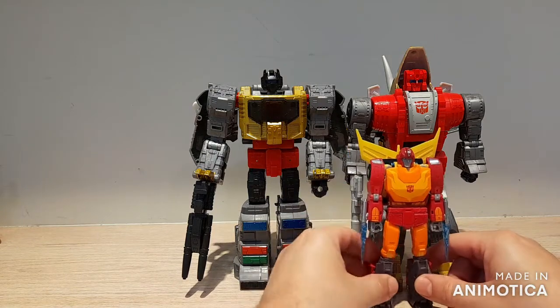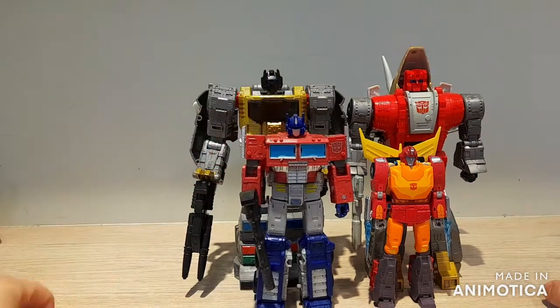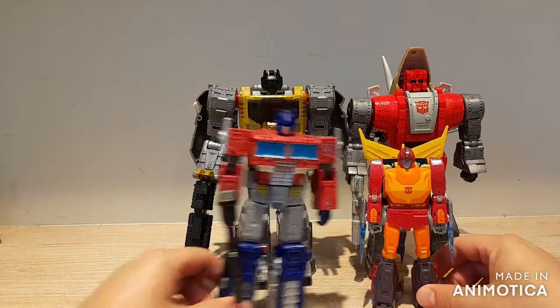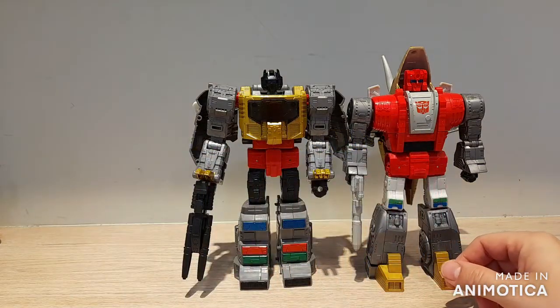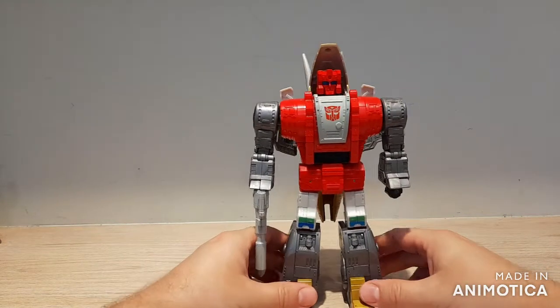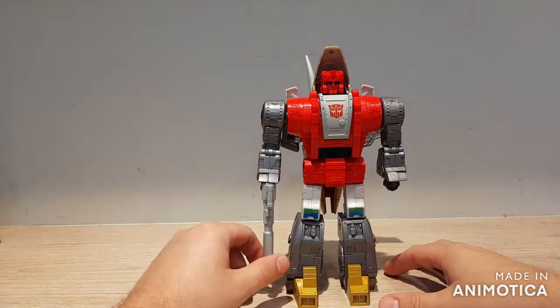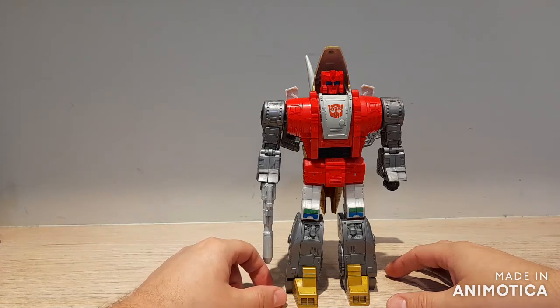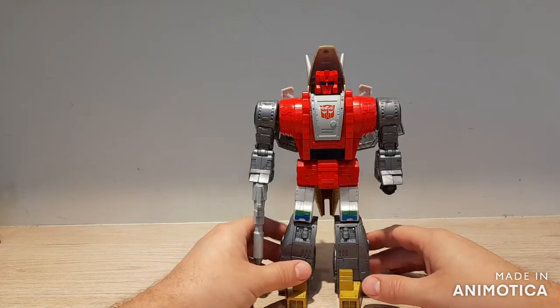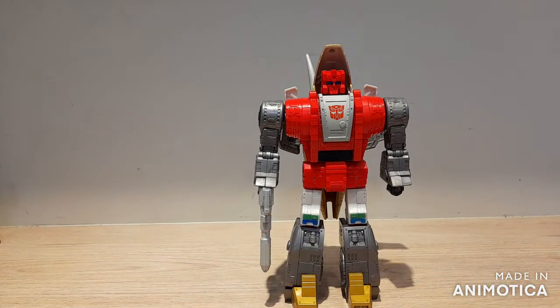Here he is next to Studio Series 86 Hot Rod and Earthrise Optimus Prime — yeah, they're really big bruiser bots, which is perfect for the Dinobots. These are by far the best modern updates of the G1 Dinobots we've had outside of third party — much better than those dinky little Power of the Primes Dinobots that had that forced combiner gimmick on them. And yeah, there's the review — I hope you liked it and I'll see you next time.